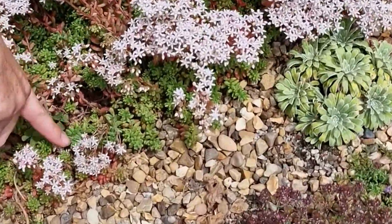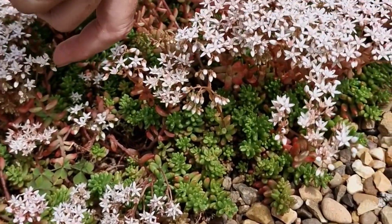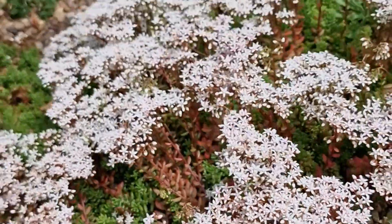Things like these here — you can see they're not just about the leaves, they have these lovely pretty flowers — and the Sempervirens here.